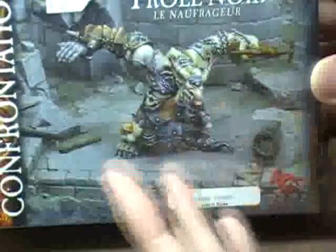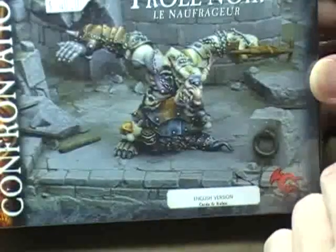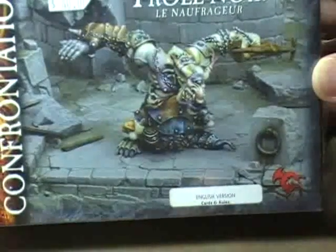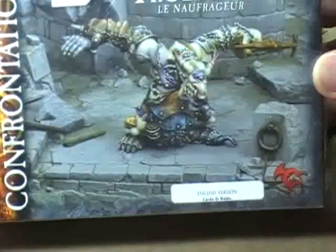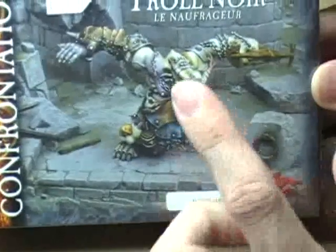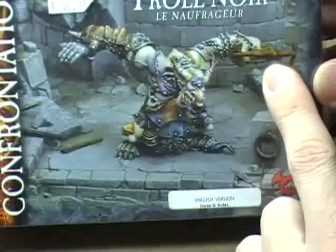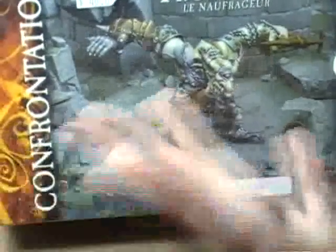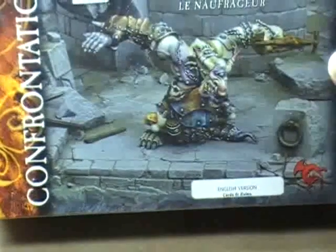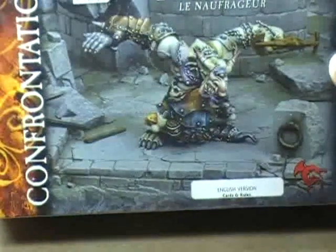I think this would really make a nice centerpiece to a good orc army. It's a Cyclopean Troll, which is cool in and of itself. Secondly, the guy fights with a boat anchor and a severed hand. How many other guys have you ever seen where the weapon they're holding is the severed hand of an enemy? That's just absolutely cool. I'm really, really looking forward to getting to this guy and getting him painted up.